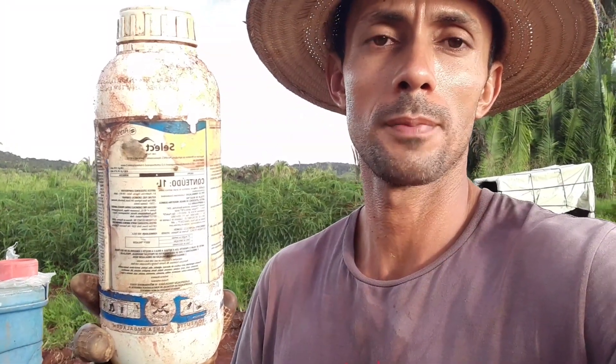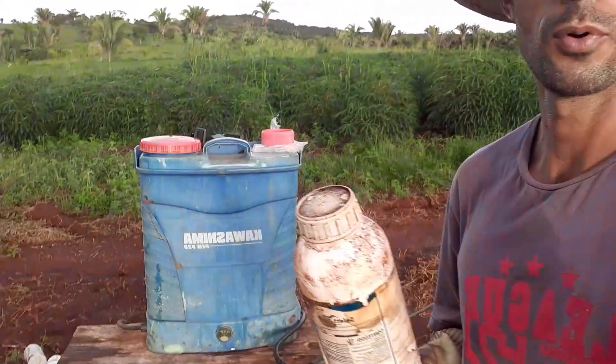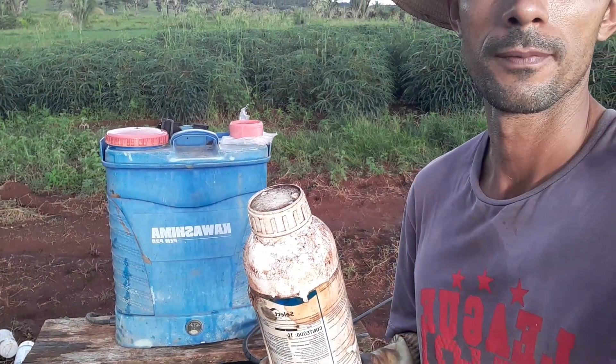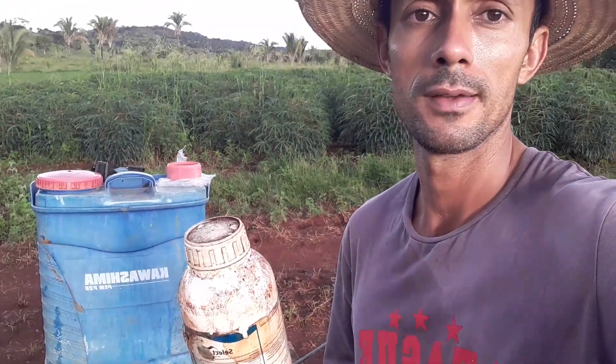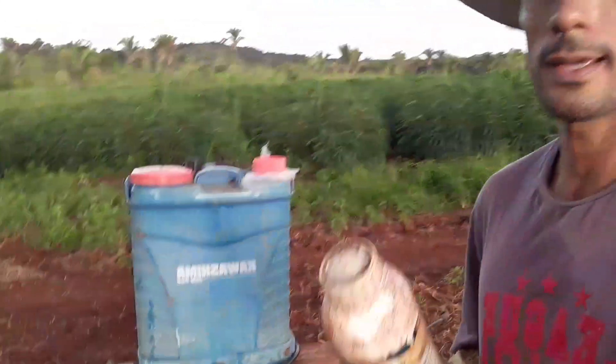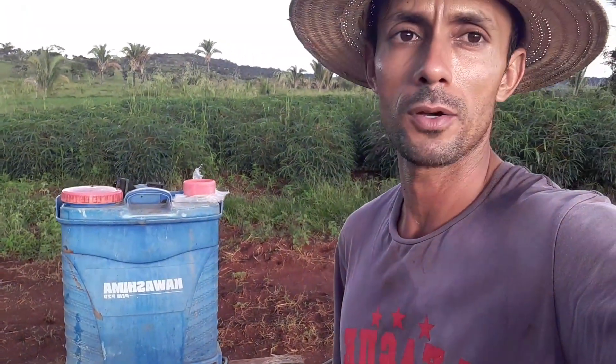O produto que eu tô usando aqui pra controlar o capim é esse aqui — é o Select. Mas pode usar o Select ou o Pódio; se não achar o Select na sua região, pode usar o Pódio que também é bom. Esse aqui eu uso 50 ml com uma bomba de 20 litros. Essa bomba minha é uma bomba elétrica — tem vídeo dela no canal, quem quiser saber mais é só procurar. Já preparei a calda na bomba, então vou entrar ali aplicando e mostrar pra vocês como eu faço a aplicação.